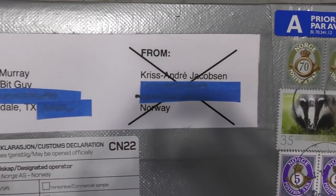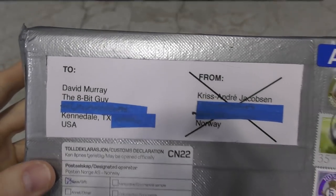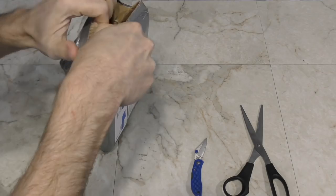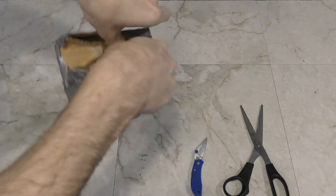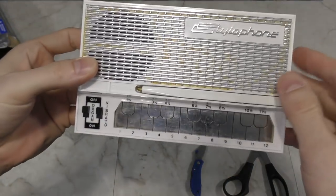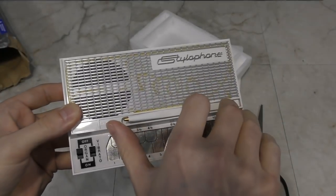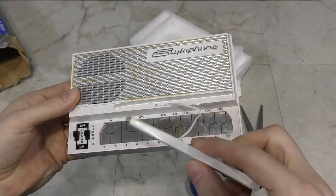We have a little package here from Norway — I seem to have a lot of viewers from there; maybe I'll have to visit Oslo someday. Let's see what Chris has sent me. It's completely mummified in duct tape, but I'll get inside eventually. It's a stylophone. I've heard of these but never actually seen one — I guess it's called that because it's played with a stylus. You'll probably see this eventually on my other channel. Thank you Chris!